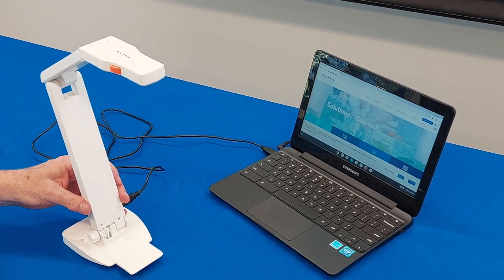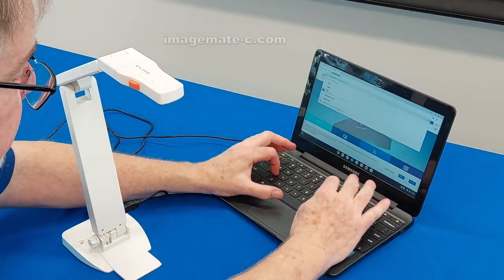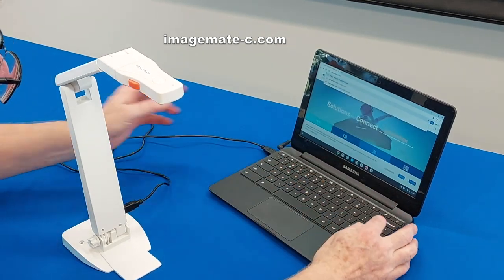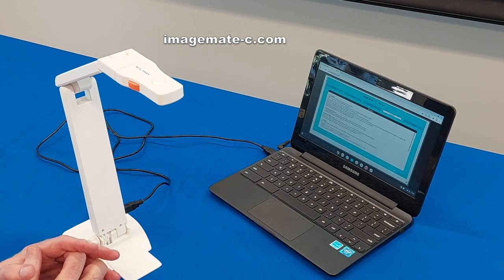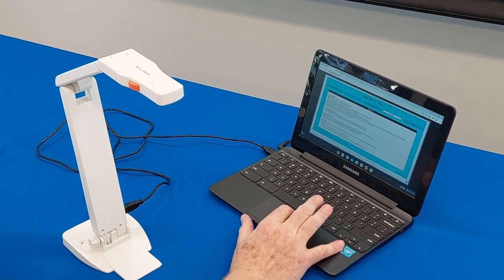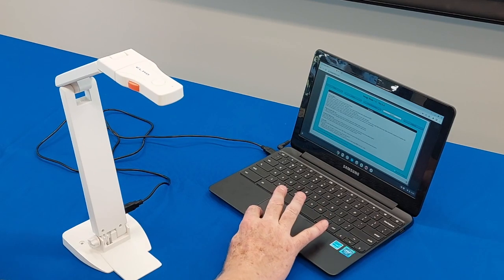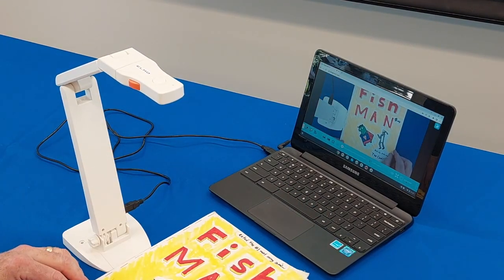Once you've got the camera connected, go to the web page imagemate-c.com, which is the Elmo web resource for document cameras. What pops up first on the splash screen is a user guide that shows you how everything works. Go down to the X in the lower right-hand corner, click on it, and you'll see live and in person your Elmo document camera.